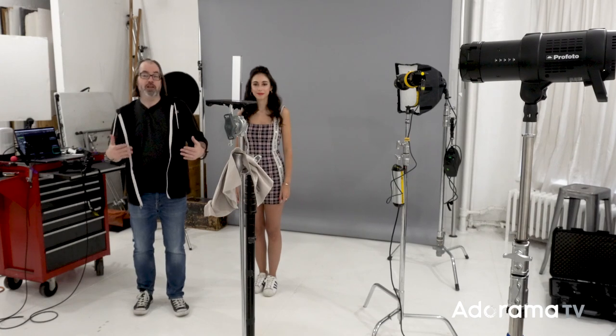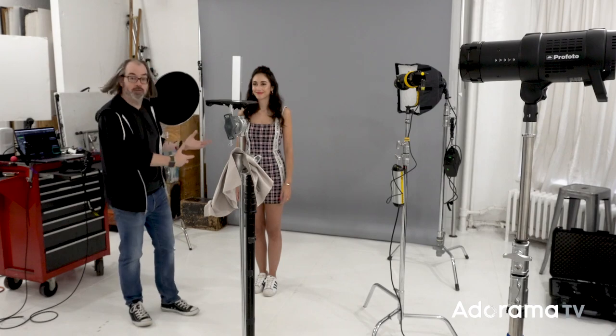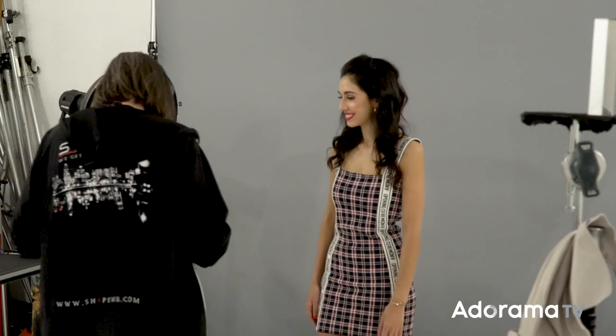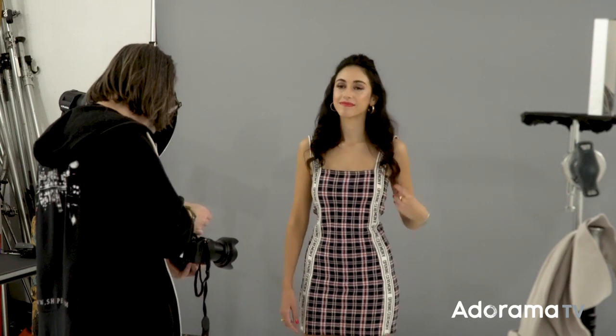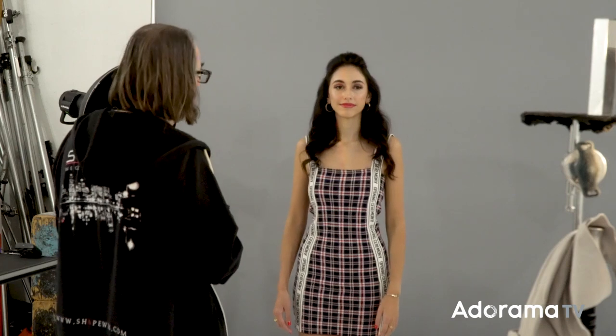We were able to get a really pretty, decently controlled shot using the flash, which is of course my preference. Using the sun, constant lights, or even a flashlight through a prism can be cool, but using flash gives me power and control. I've got my B1X set up with the grid, shooting through the prism giving us a nice rainbow. Now I'm going to turn on the modeling light on the prism light so Paulina can see it — but we also have to kill the lights in the space.